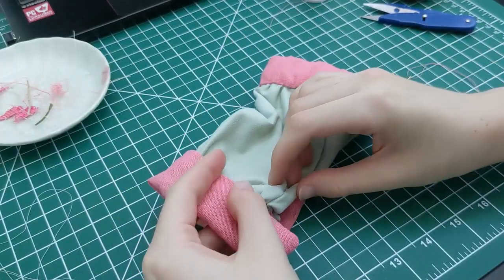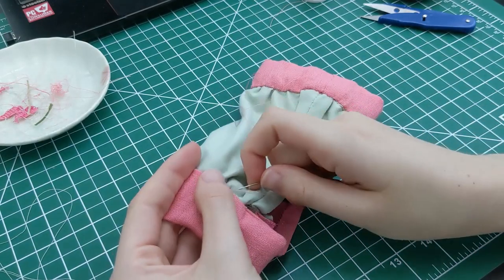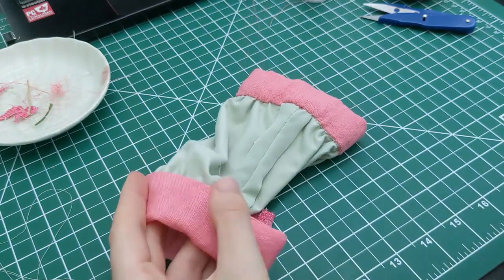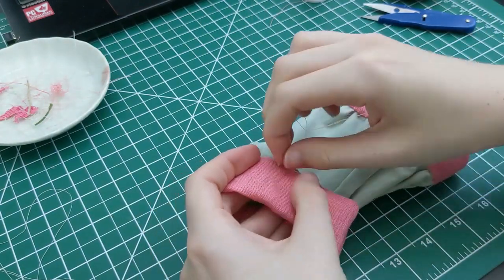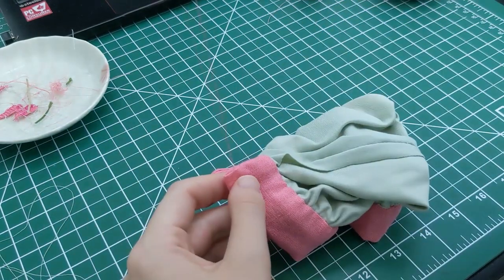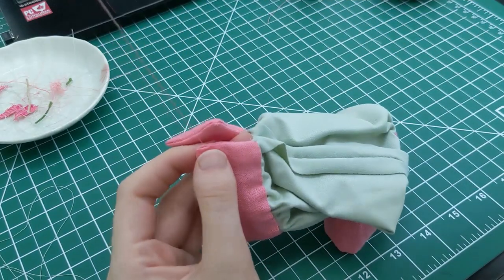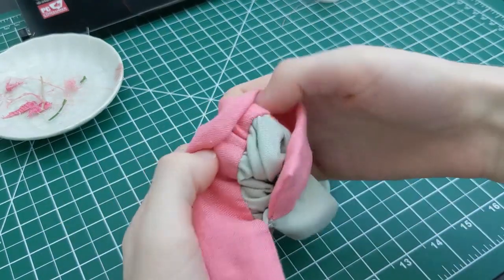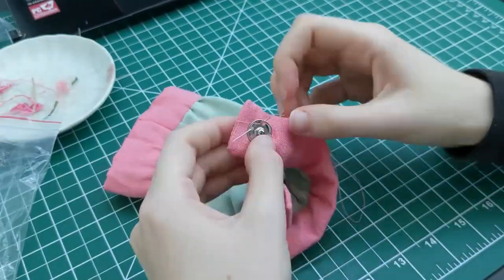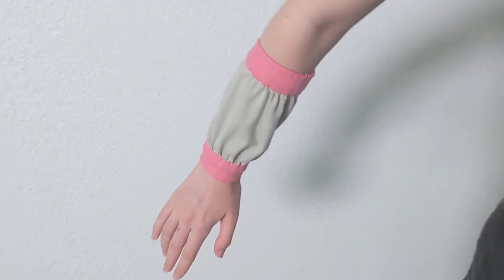Moving back over to the wristband, whip stitch that all down as well. Put the excess green fabric seam allowance inside of the pink fabric as you sew. And when you get to the end, ladder stitch the side closed. Just add a closure of your choice — I opted for a snap and hand stitched that on. And just like that, the armband is complete.